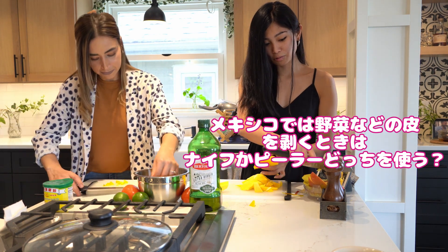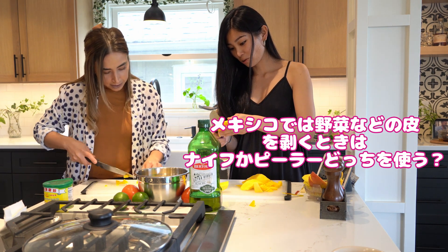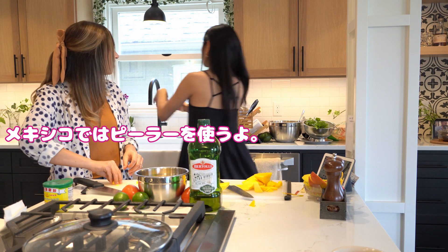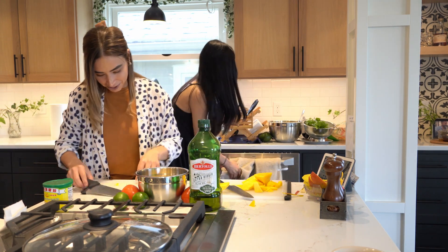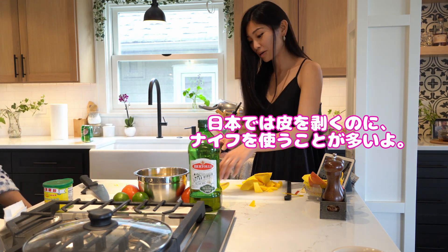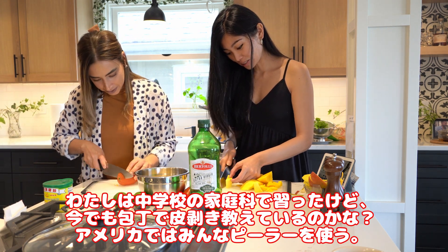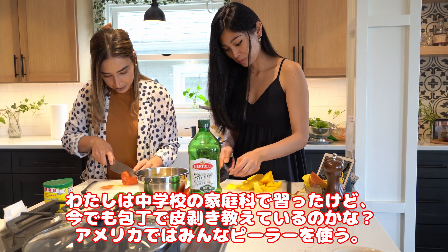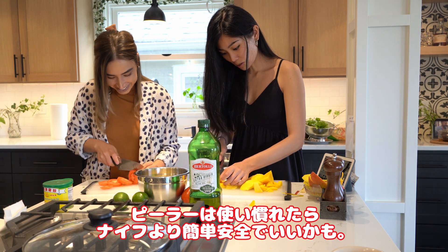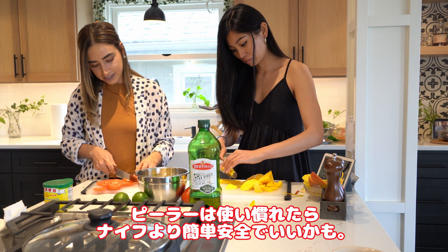When you peel the skin of a vegetable, do you use the knife or a peeler? Yeah, we use a peeler. In Japan we use the peeler for everything. That's why you like to cut it that way. Maybe I should use the American-style peeler — I think it's safer and a little bit easier.